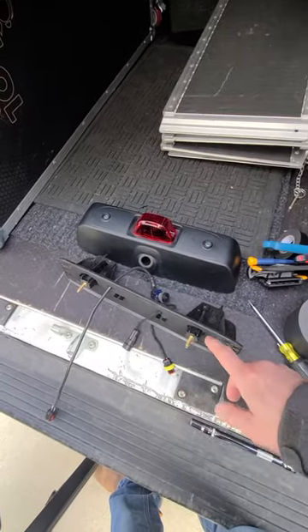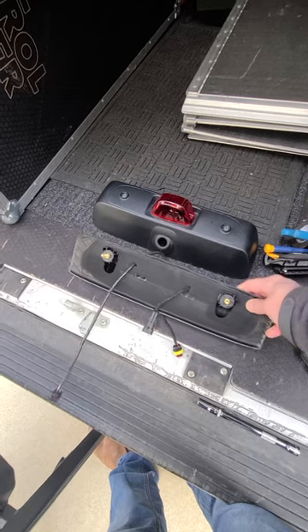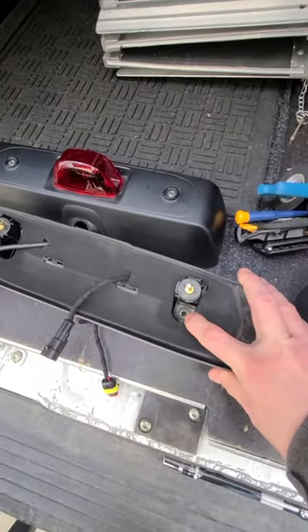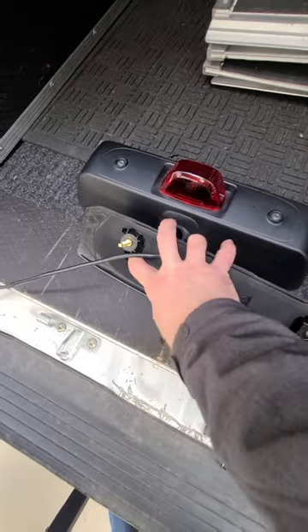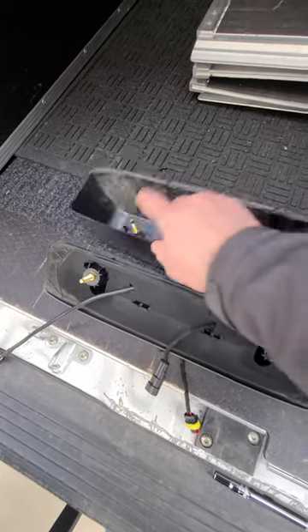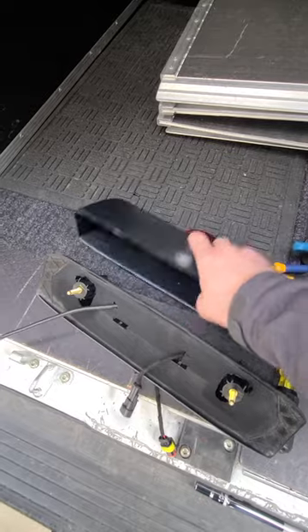Once you do all that and get the unit down from the vehicle, you then have to remove two more nuts. These nuts go into these two holes and match up with the two screws right here.